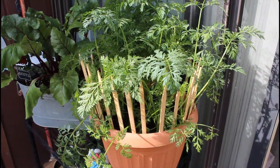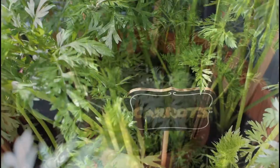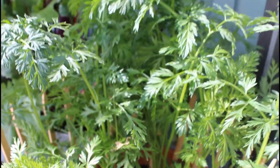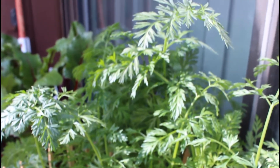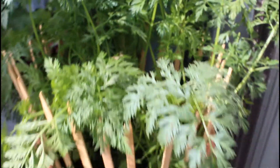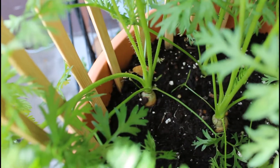And here we have another one to two weeks later — still growing really strong, really lush and green. Giving you guys a close-up here of the carrots; I would say I have about seven or eight in this container, all spaced about two inches apart.